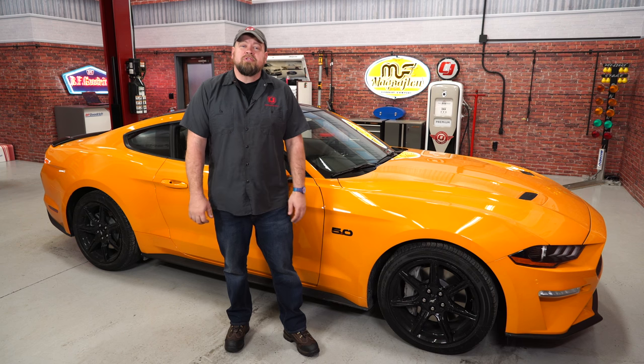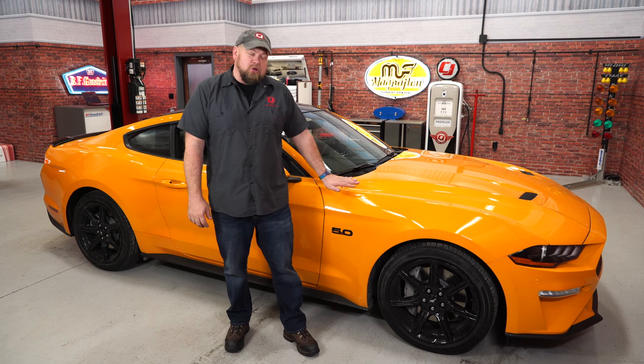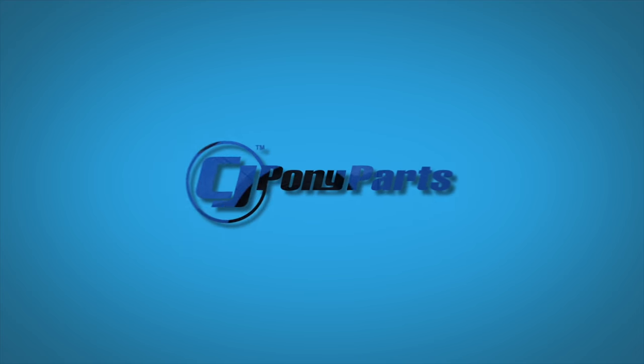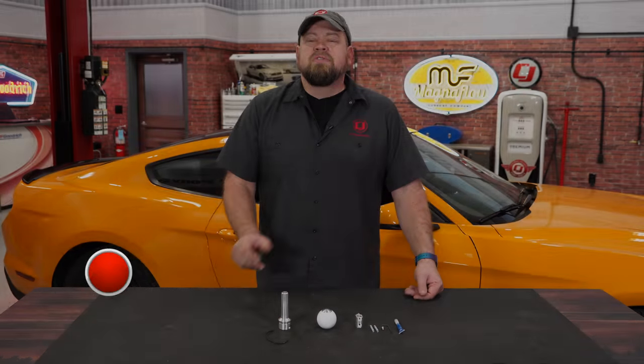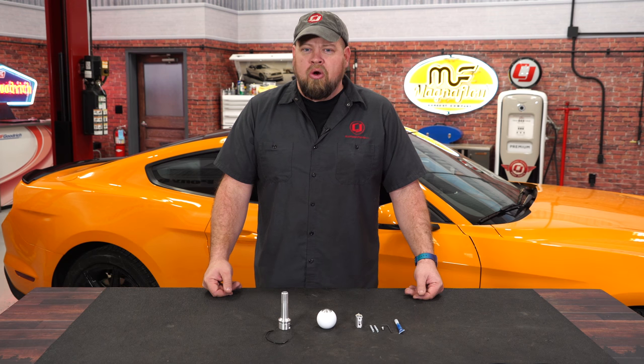While most shift knob videos are for your manual transmission, today we're going to show you how to upgrade the shift knob on your automatic. This custom shift knob from Barton Industries will be a direct replacement for the factory shift knob on all 2015 through 2018 Mustangs with the automatic transmission.